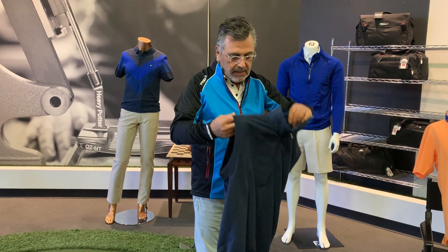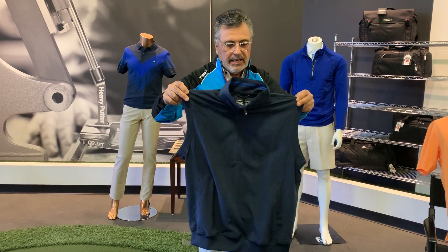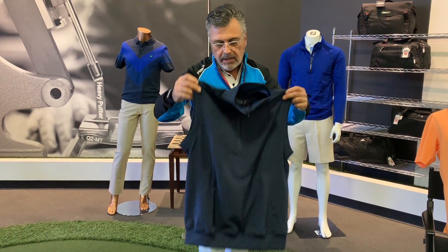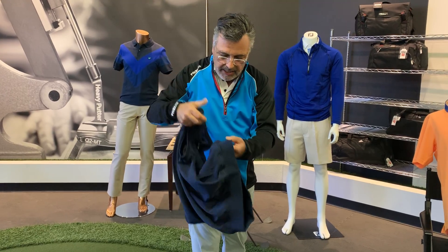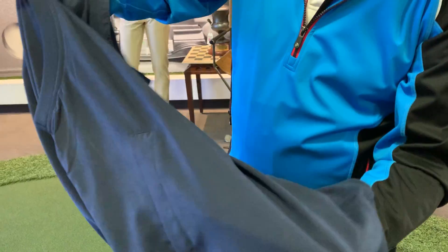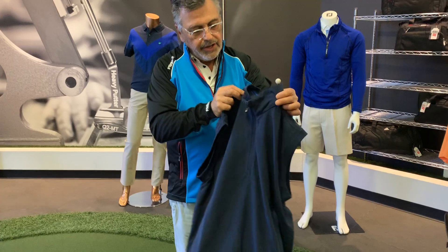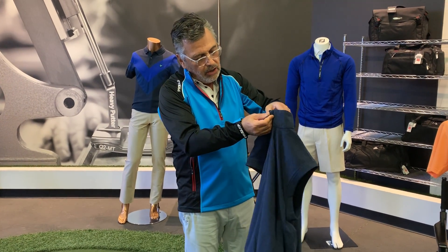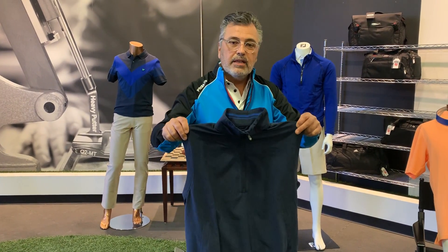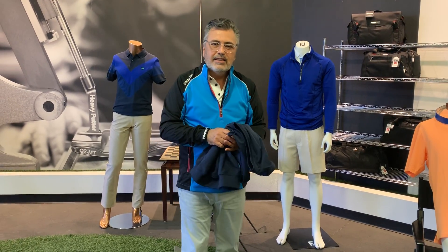The Aquasoft Vest is wind and water repellent, 100% windproof. It has a little liner on the inside — a beautiful, soft garment with two front pockets and a nice mock collar so you can zip it up around your neck to keep you warm and dry. Thanks again for watching — until next time, Paul Monaco.